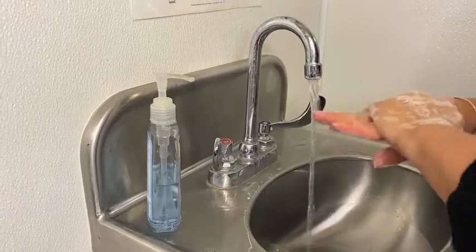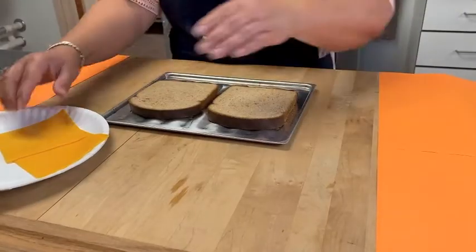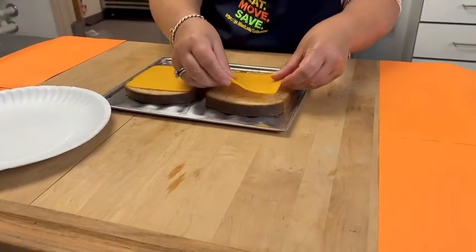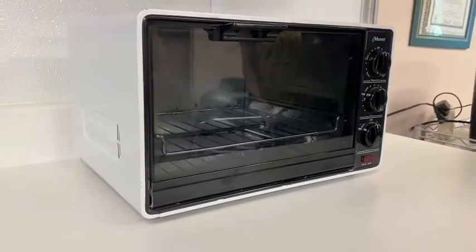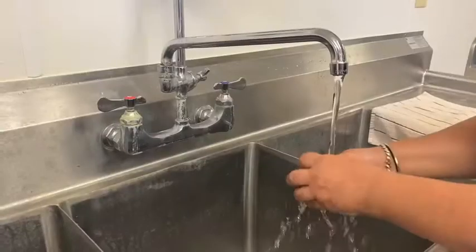Wash your hands with soap and warm water for 20 seconds. With your clean hands, place two pieces of low-fat cheese onto your whole wheat bread. Place your bread and cheese into either a toaster oven or regular oven.